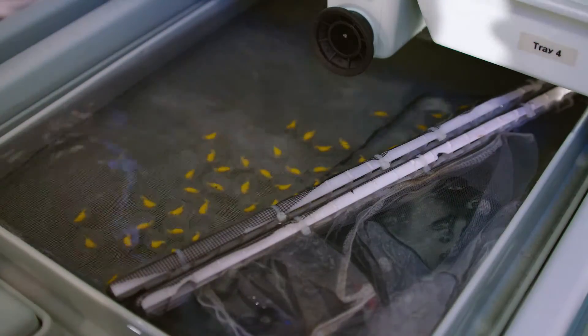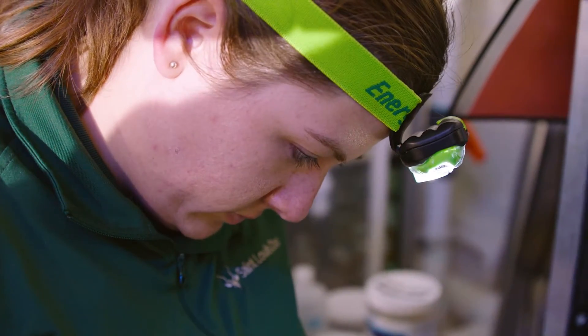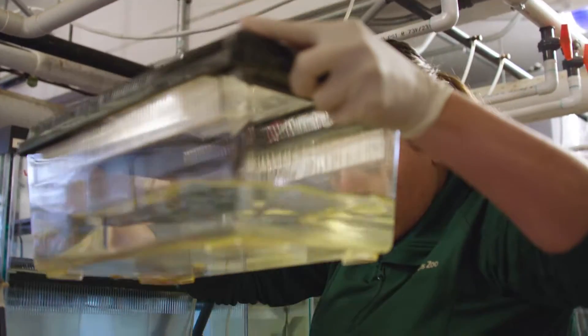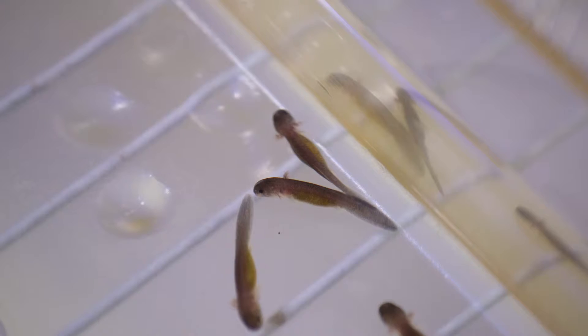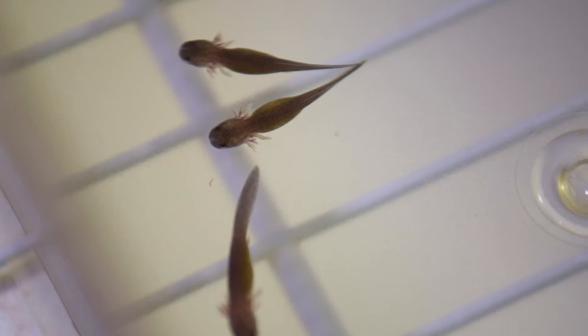We have captive bred eggs and also some that are collected from the wild, and we put them into our egg tray systems and take care of them until they hatch. Once they hatch, we put them into critter keepers inside of larger tanks. It takes another six to eight weeks before they actually start eating, and once they do, keepers go in with little pipettes — like little eyedroppers — and put food in front of each hellbender to make sure they're all growing.